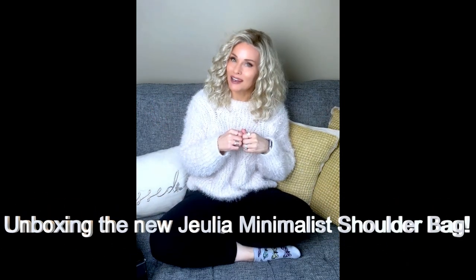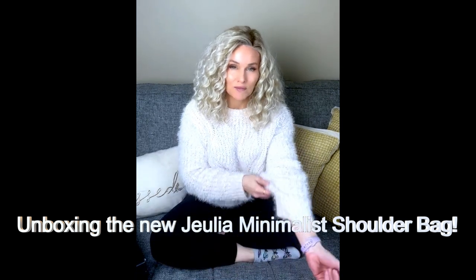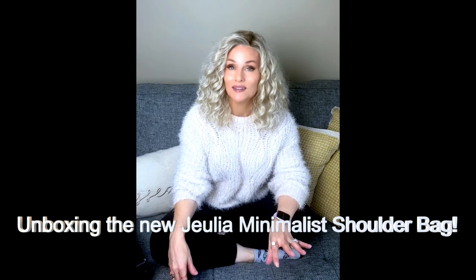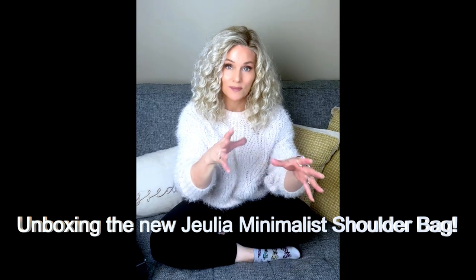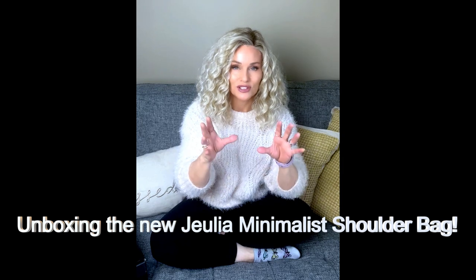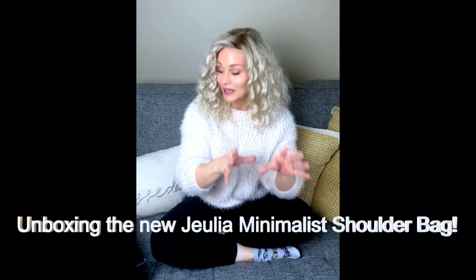Hey everybody, it's Taz. I'm not in my regular wig closet today because I want to do an unboxing of a new Julia item that I just received. I am so excited about this. I feel like a kid at Christmas time. I have had this sitting on my countertop for a couple of weeks and I haven't been able to get to it because there's been some other reviews that have taken priority.